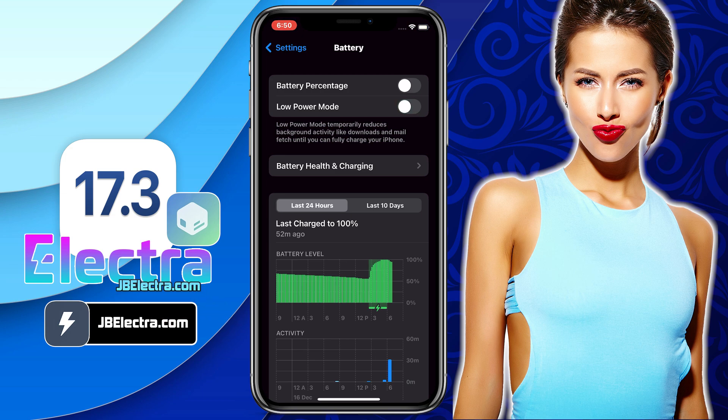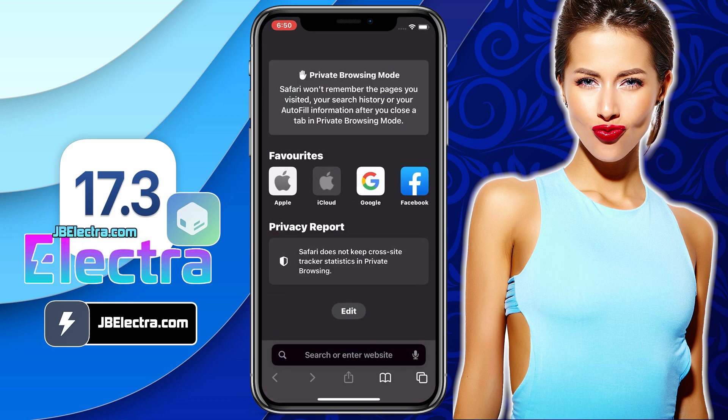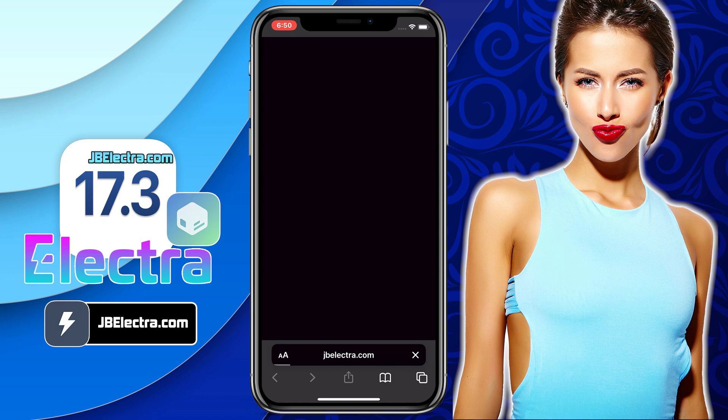Alright, that's all we got to do to make sure our device is ready to be jailbroken. Next, open up Safari Browser — don't use any other browser than Safari. Now go to this website, jbelectra.com. Be sure to enter the website link correctly. I'll drop this link in the first comment below.